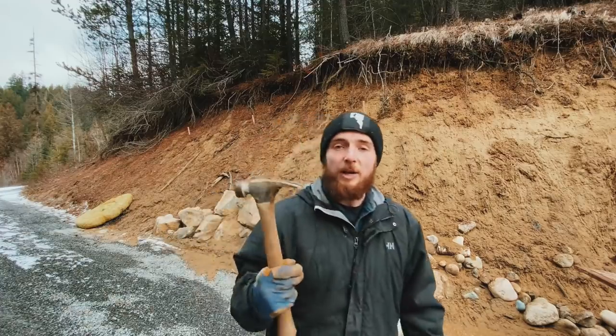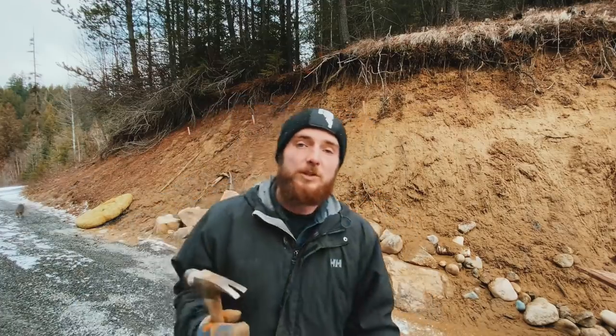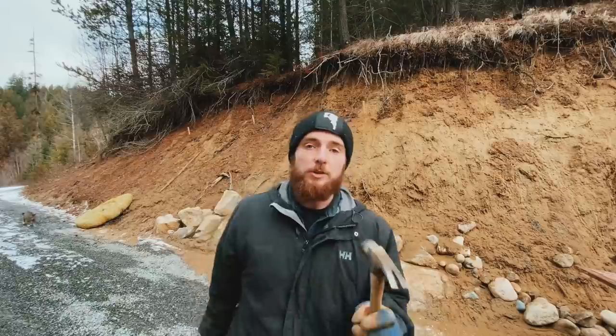I can swing the wattle into the hillside and it makes for a decent grip. Obviously it's not really solid, but it's something to hold onto, so it's nice.